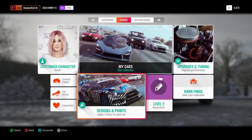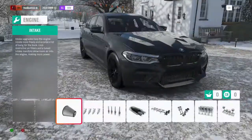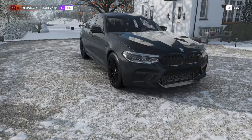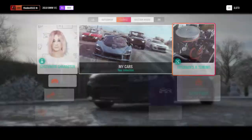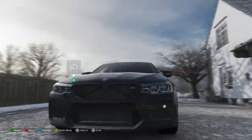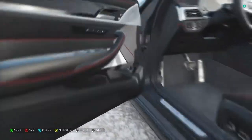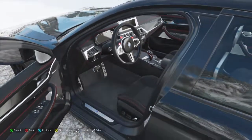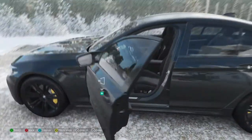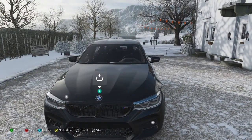This car has over 600 horsepower — I've just checked it then. I always hate it when it glitches out like this. Anyway, what was I talking about? Oh yes — this car has 600 horsepower.